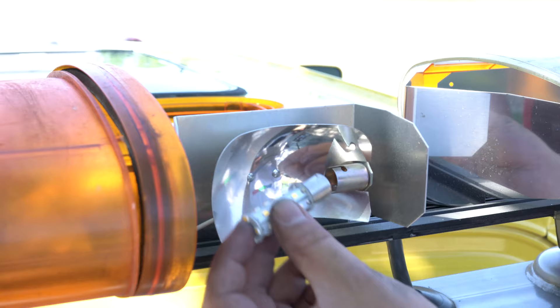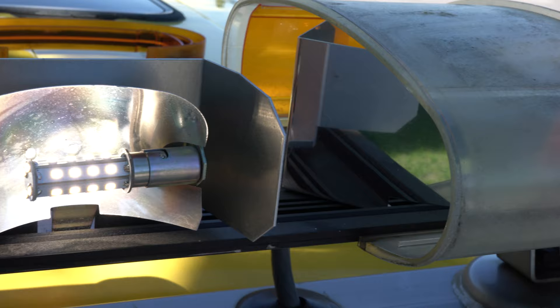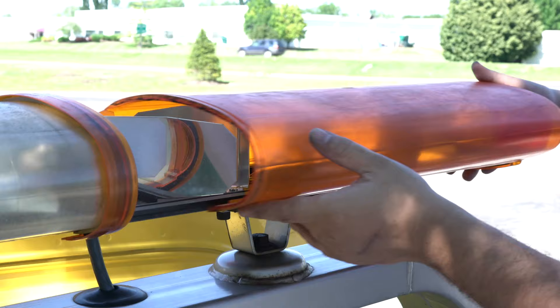Remove the stock reverse light bulb and replace it with your natural white 1156 LED bulb. Reinstall the plastic shroud. Repeat these steps on the opposite side of the beacon light bar.